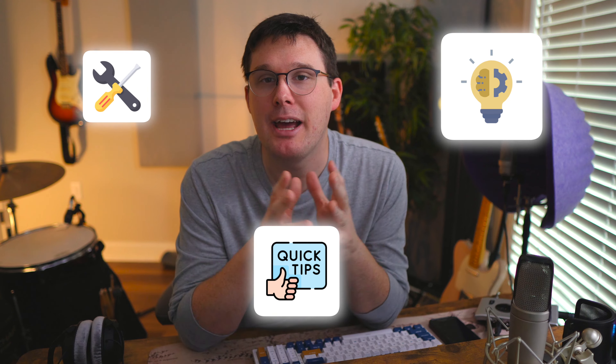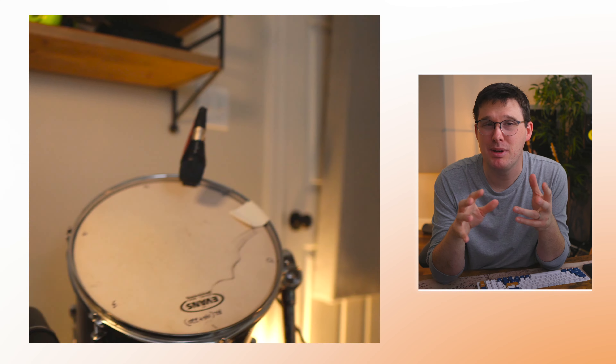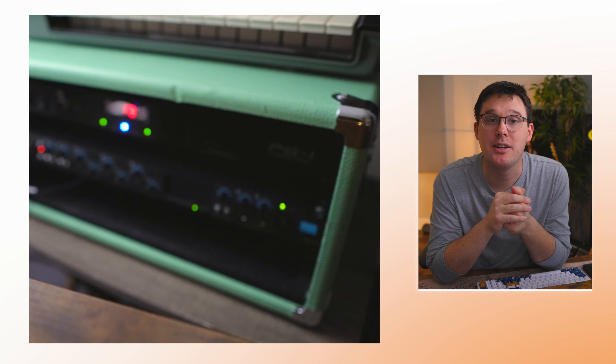In today's video, it's all about the tools, techniques, and tips I have for you when it comes to recording drums in a home studio environment. By the end of this video, you'll see that nothing in this room is essentially elaborate. I don't have very many pieces of gear that wouldn't be affordable to you, even if you're just starting out in a home studio.